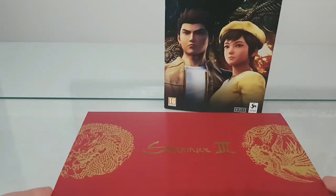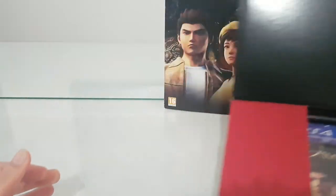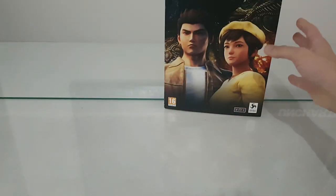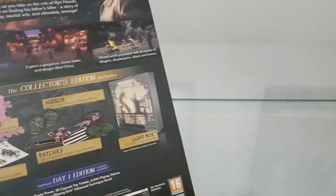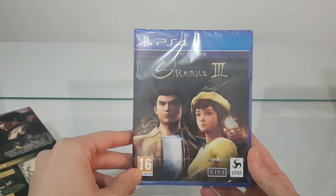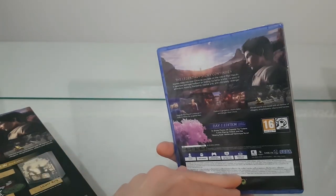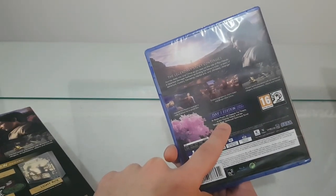And let's open it to see what we find inside. Inside the box we have the Day One Edition of the regular plastic case of the game, and also included some DLCs.